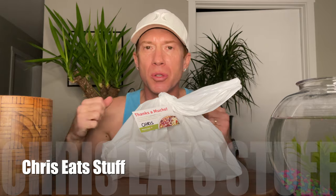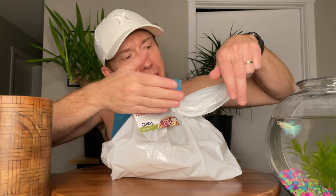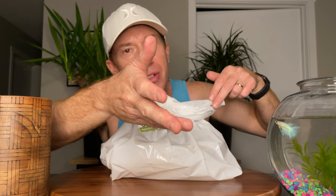Welcome back to Chris Eat Stuff. Thank you so much for joining me today. Finn thanks you as well, right Finn? Yeah, thank you for joining us, says Finn as well.